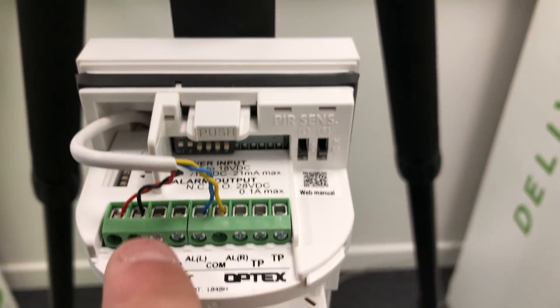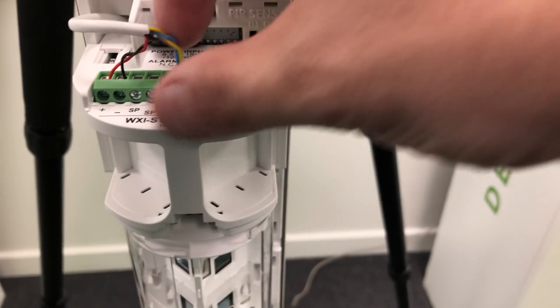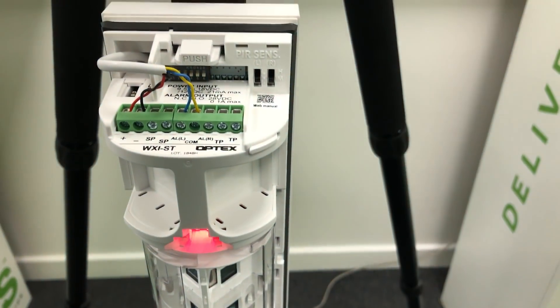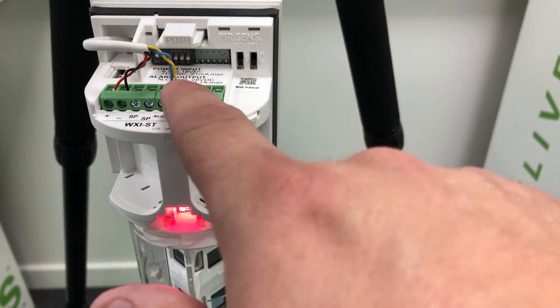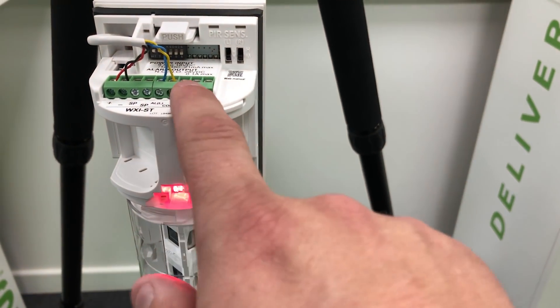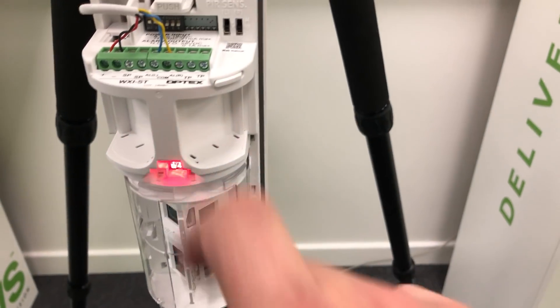On the terminals we've got the 12-volt power from the PI encoder and our alarm contacts here — they're split left and right. I've set the dip switches for individual or combined mode. Individual mode is off, so both are signalling through the same output. But if you want to know left or right, you've got two outputs which allow that. You've also got your tamper terminals and tamper switch.